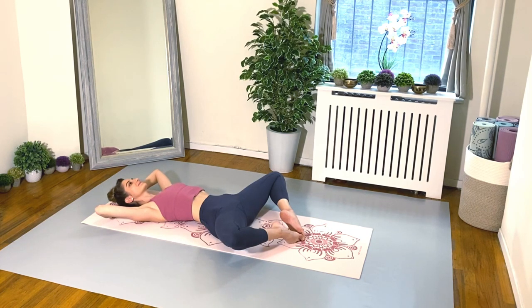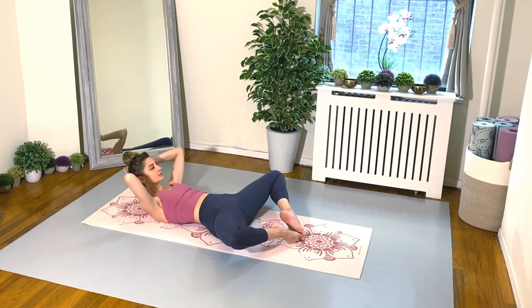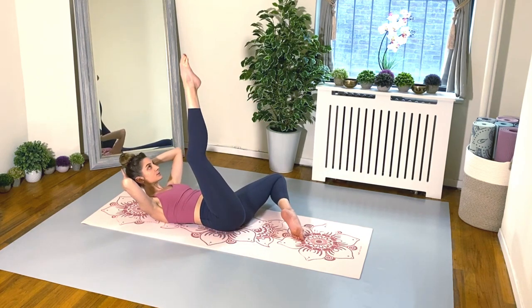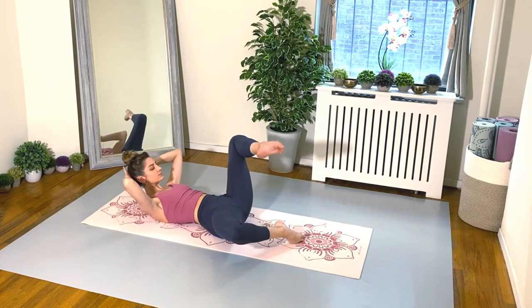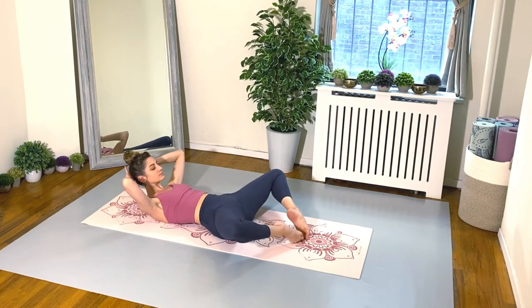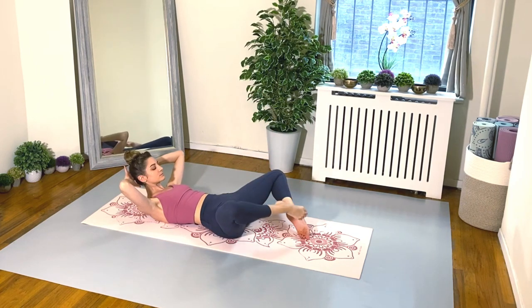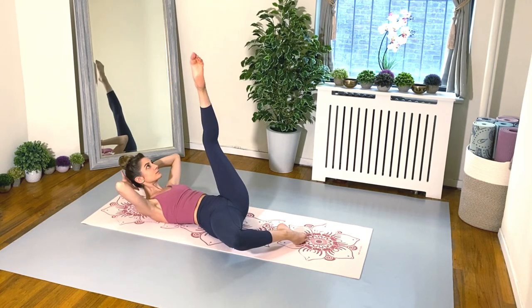Take a nice deep breath, we're going to crunch up once again. And this time we pulse — and two, and three, and four. Inhale, exhale. Let's hold this last one. Développé your right leg up to the sky just like we did before, and lower back down. Same thing with the left — maintaining your turnout. And again right, longest leg you can make. And here we go again with the left.